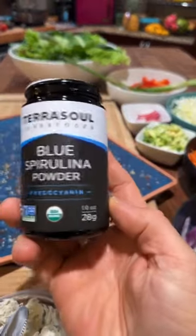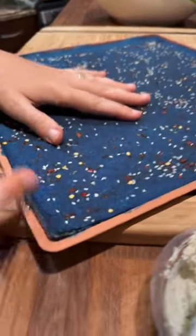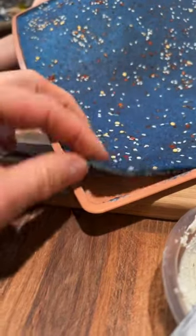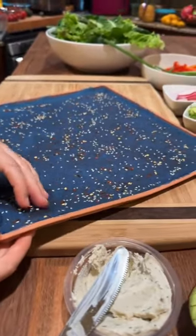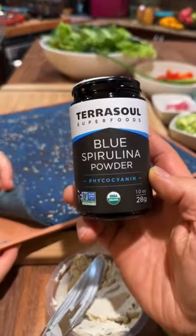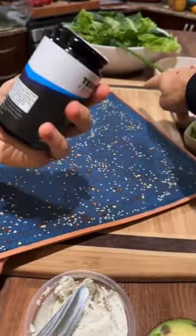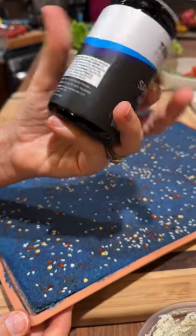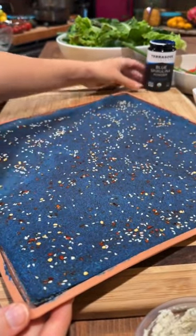The phycocyanins are really powerful antioxidants — that's why we need to eat the rainbow. Antioxidants really help fight free radicals. And the color alone is so incredible. It's just another way to get amazing nutrients — sea vegetables, spirulina, these sorts of things. Spirulina is also really high in protein; it's actually one of the higher plant-based protein sources, so that's a bonus as well.